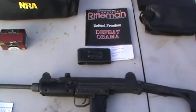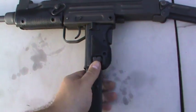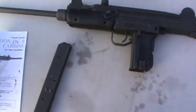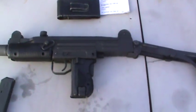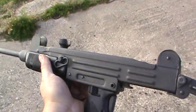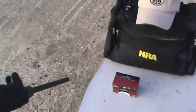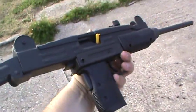I've got my Century International Arms Uzi here — they call it the Centurion UC9 carbine. It's basically designed after, or rather is, a Uzi made with US-made parts, with a 16-inch barrel and a folding stock. It's nine millimeter.